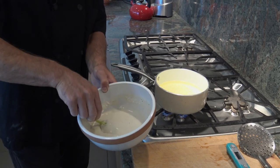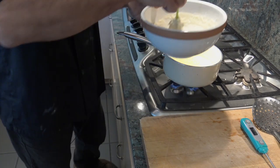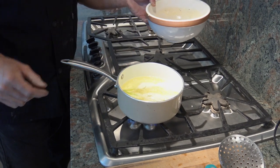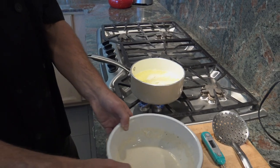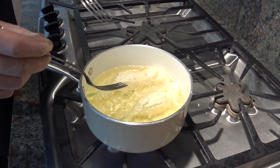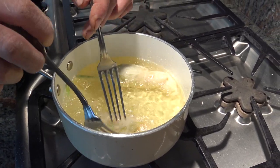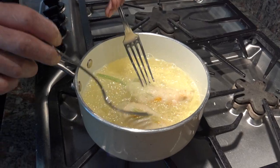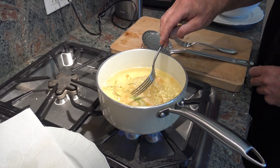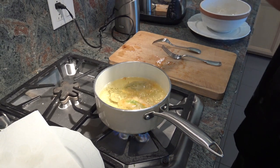Don't put too many flowers in at once, otherwise it cools down the oil too much. For a pan this size with this amount of oil, two at a time is perfect. They cook really fast — about a minute on one side until crispy, then turn them and cook the other side. When they are nice golden brown and crispy, you can check with a fork and then pick them up.